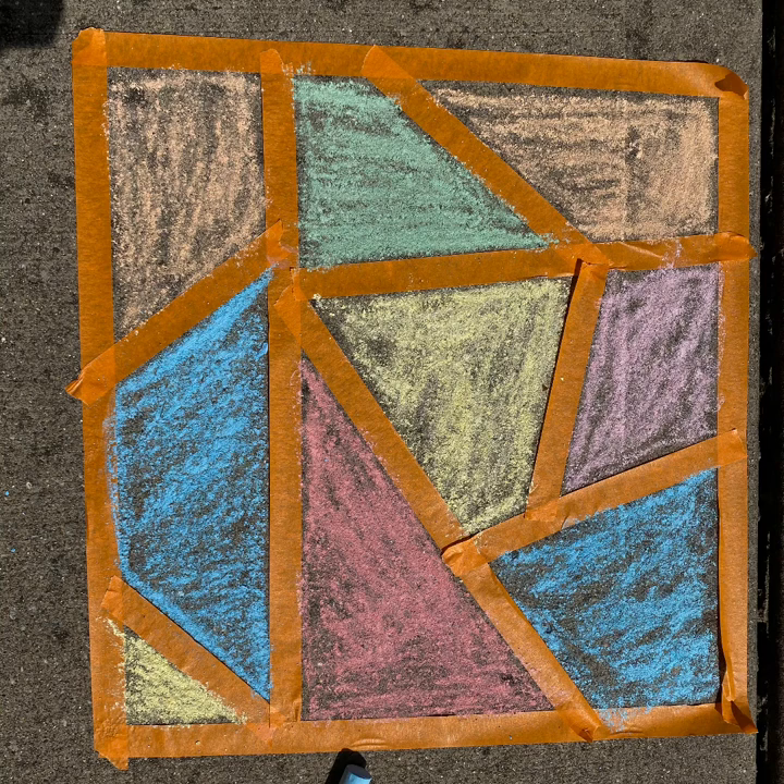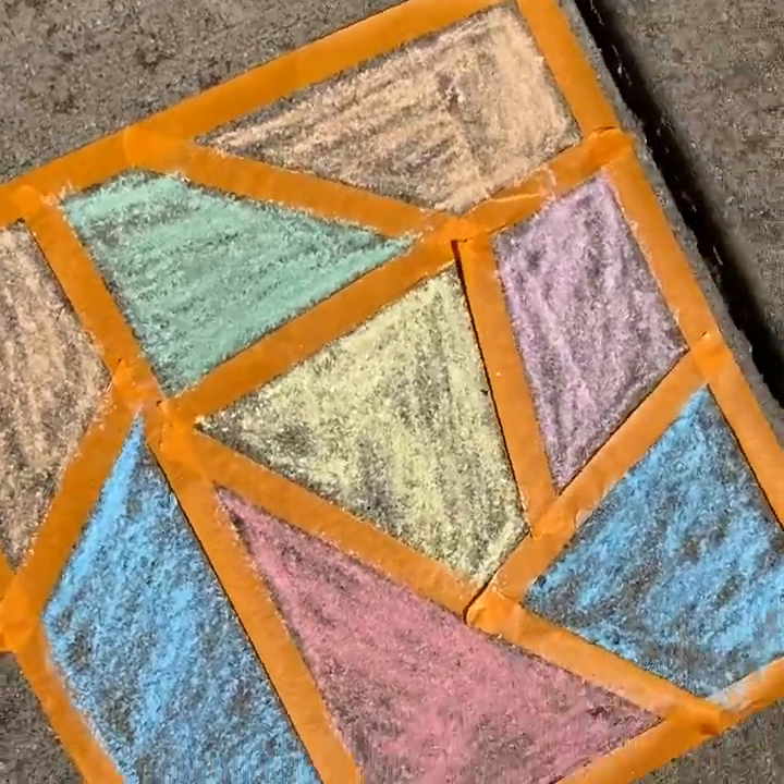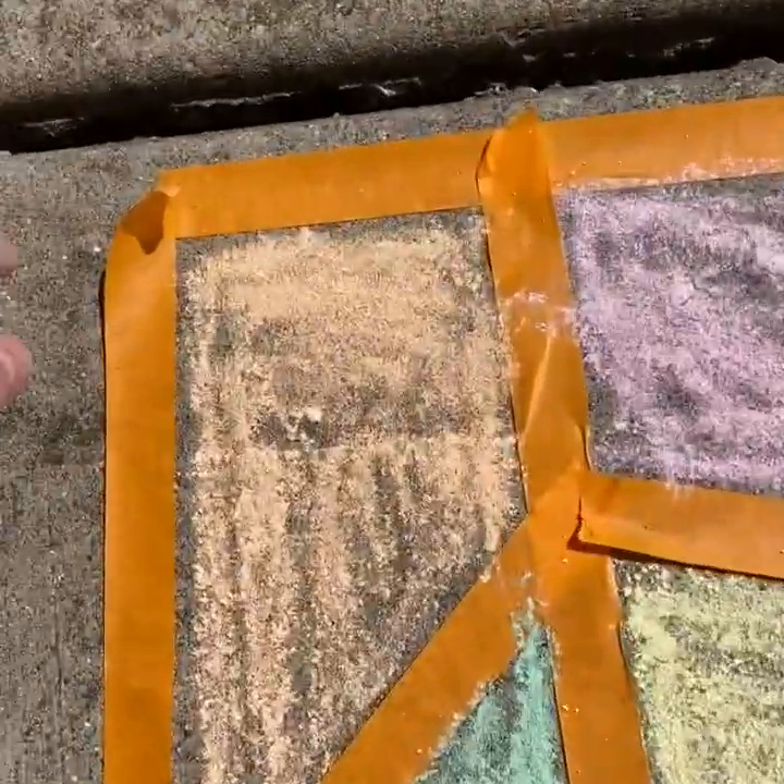Here is the final product of me coloring the shapes different colors. Next you'll see me reveal the stained glass art when I take off the tape. Once you are finished coloring, you need to pull the tape off.